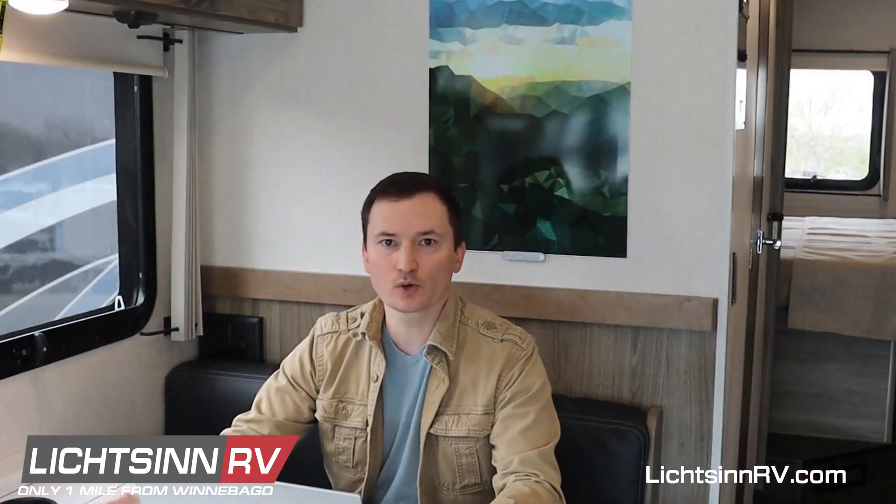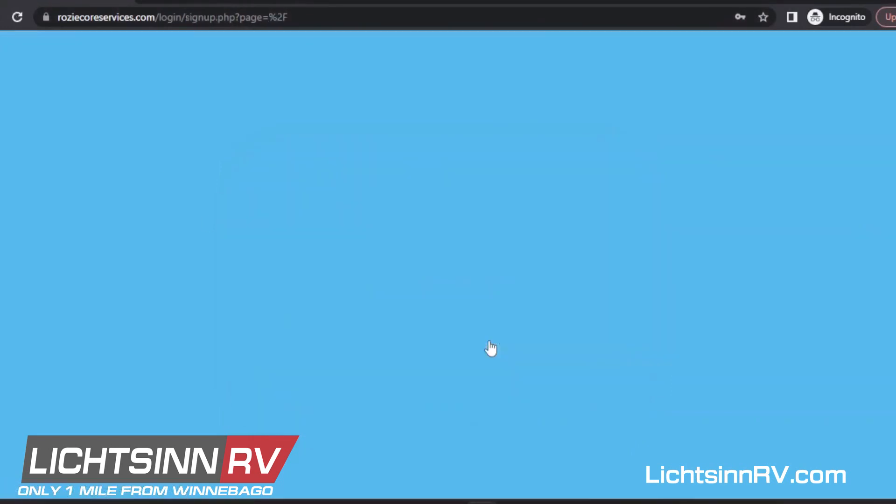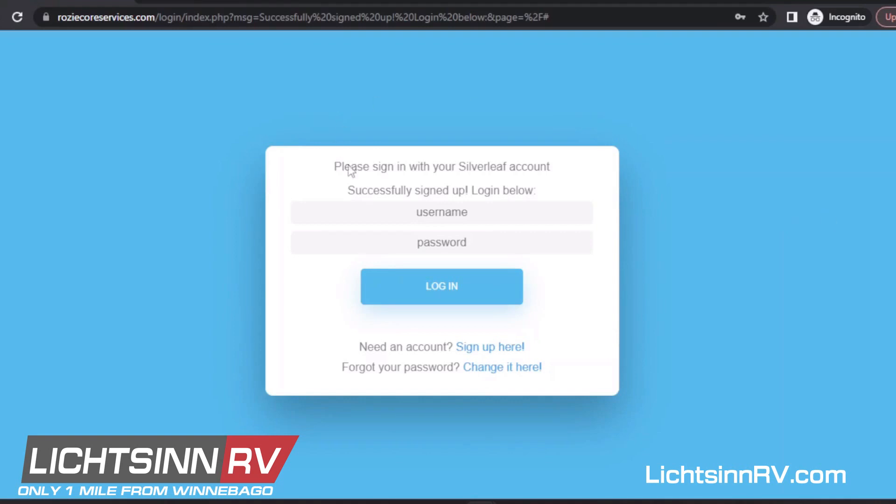The first thing we need to do is create an account, and we'll do that by going to rosicoreservices.com — that's R-O-Z-I-E — and down here we'll click on the link to create an account. A verification code will be sent to your email; enter that in the signup screen and it takes you back to the login. Once you're logged into your account, you'll probably see a message: 'Unable to find a matching registered device on your account.' That's because we haven't connected an RV to your account yet.